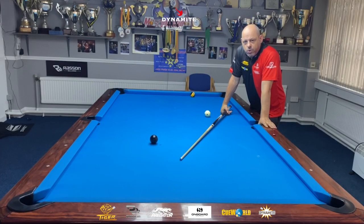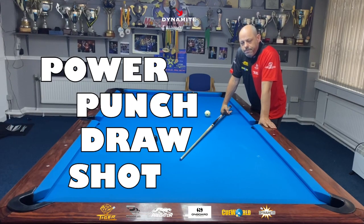Hello guys, welcome back to another Tiger Q-tip of the month. I've had a couple of months away, obviously very busy with tournaments, but now I'm back and today I'm going to demonstrate the power punch draw shot.